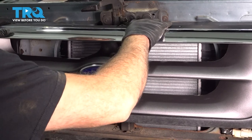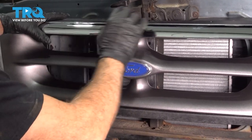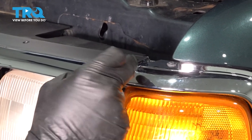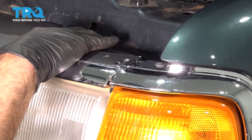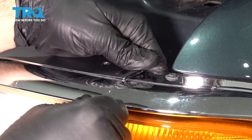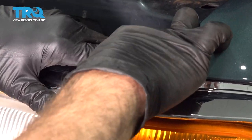Once those are in, we'll go ahead and push the grille back and into place. With the lower part of the grille popped into place, make sure the upper tab lines up, then carefully slide that back and pop the upper part of the grille into place.